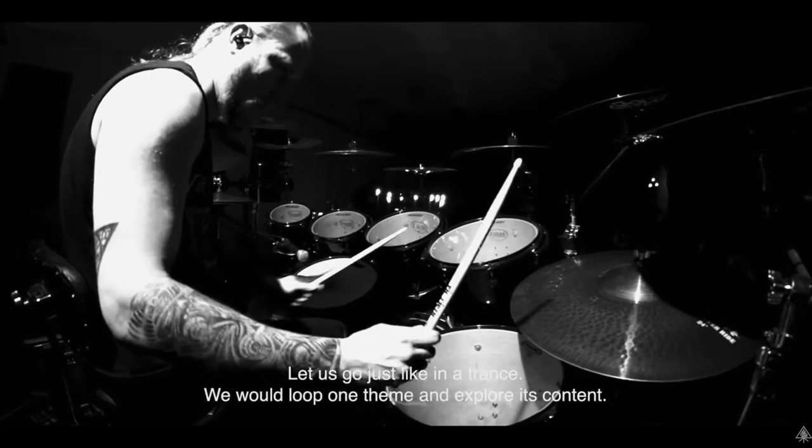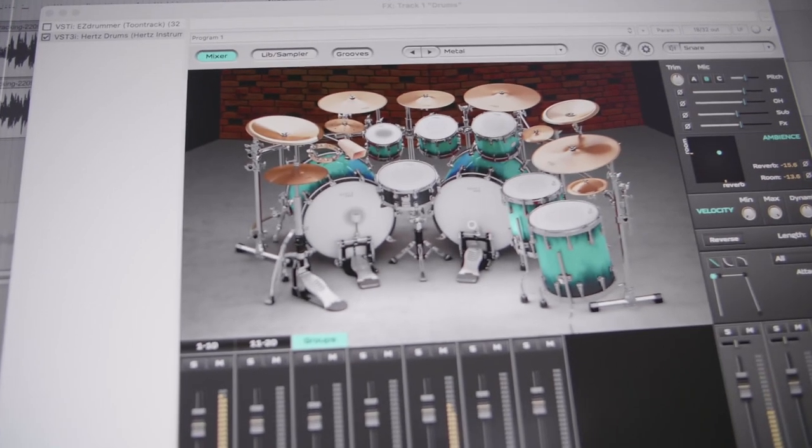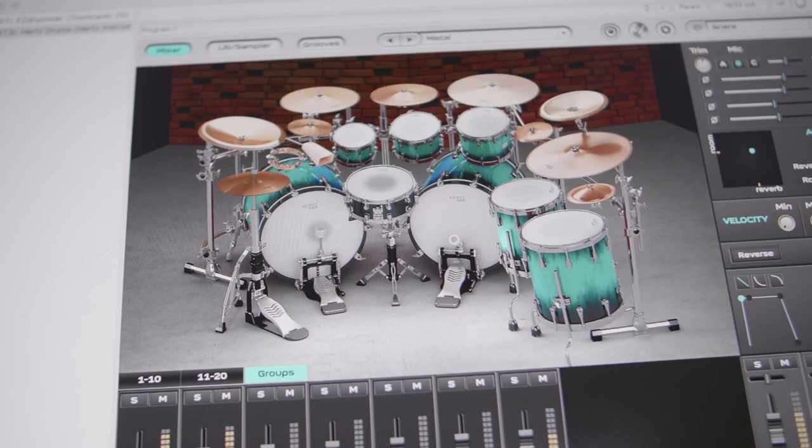I love the drum sound on The Satanist with its punchy, huge, and incredibly organic sound, so the idea that I could get that through a plug-in was pretty exciting. So today I'm going to show you the plug-in, and we're going to test it out and see if I can get that Behemoth sound using Hertz Drums.